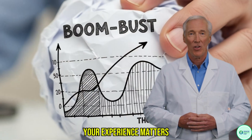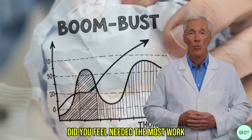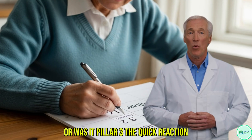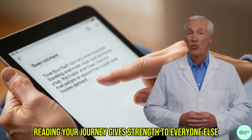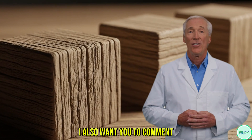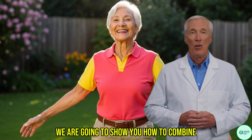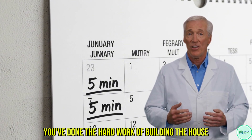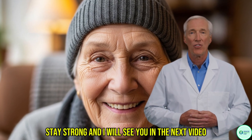You are now in control of your own structured plan. And because this is a community, your experience matters. Go to the comment section right now and tell us: which of the three pillars did you feel needed the most work? Was it Pillar 1, the foundation and feet? Was it Pillar 2, the GPS and inner ear? Or was it Pillar 3, the quick reaction? Please leave your answer below. Reading your journey gives strength to everyone else. And as a declaration that you are committed to this plan — to staying strong and independent — I also want you to comment: I am independent. Be sure to subscribe and click the bell, because in our next video we are going to show you how to combine these three pillars into a single five-minute daily stability routine. You've done the hard work of building the house — next I'll show you how to maintain it in five minutes a day. Stay strong and I will see you in the next video.